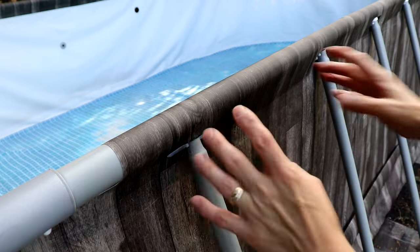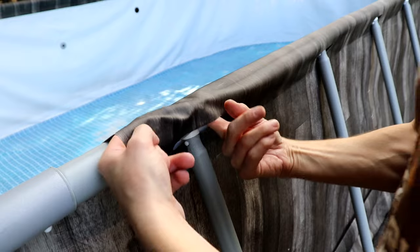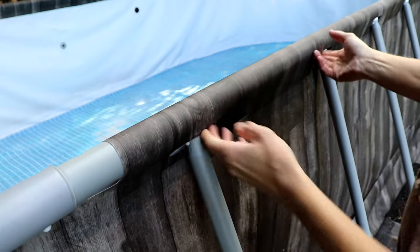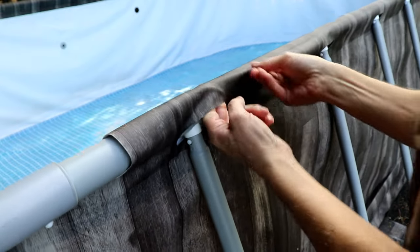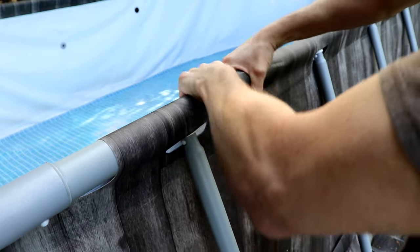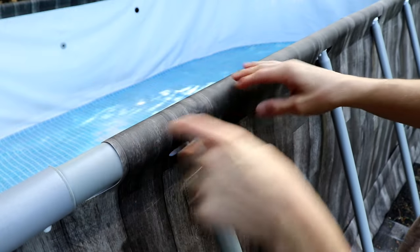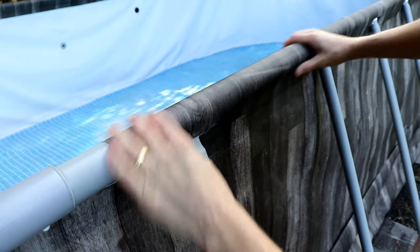This is probably the hardest part of the disassembly: getting the frame out from the vinyl. This vinyl really wants to just stick to those metal poles. You've got to kind of go around and work it and get it all unstuck. Maybe a little bit of talcum powder during assembly would have helped prevent this from sticking so much.